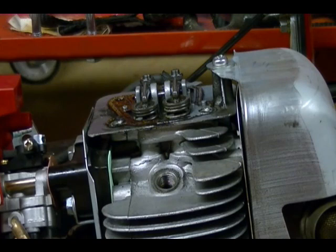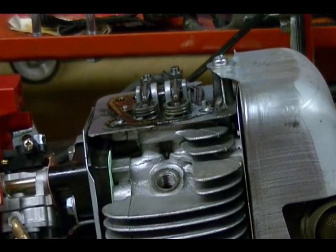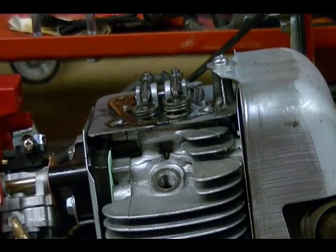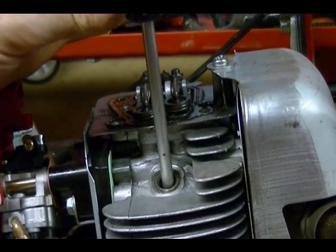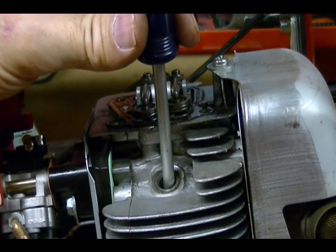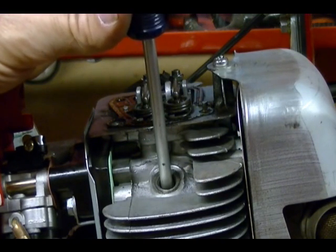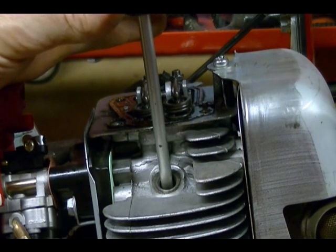As soon as I see the intake valve start to open, I'm going to gently insert a Phillips screwdriver into the cylinder. I'll wait for the piston to come back up on that next stroke — which I know is the compression stroke — and when it's at its top position, I'll know that's top dead center on the compression stroke. There's my exhaust stroke with the exhaust valve opening. Next is the intake stroke — intake valve starting to open. Inserting the screwdriver now. Piston moving down on the intake stroke, next is compression, and when my screwdriver moves up to its top position, that's top dead center on the compression stroke — right there.